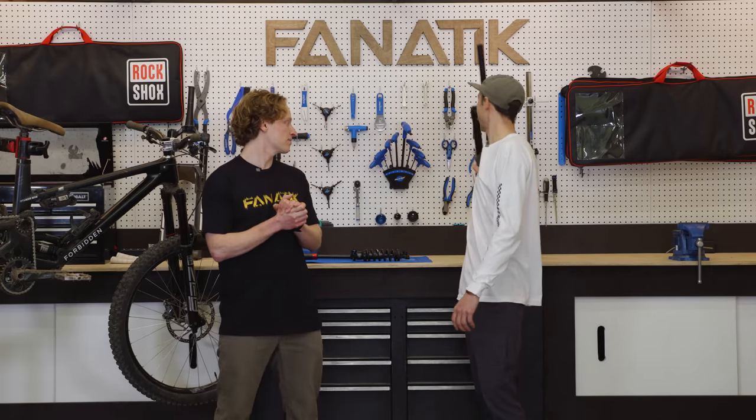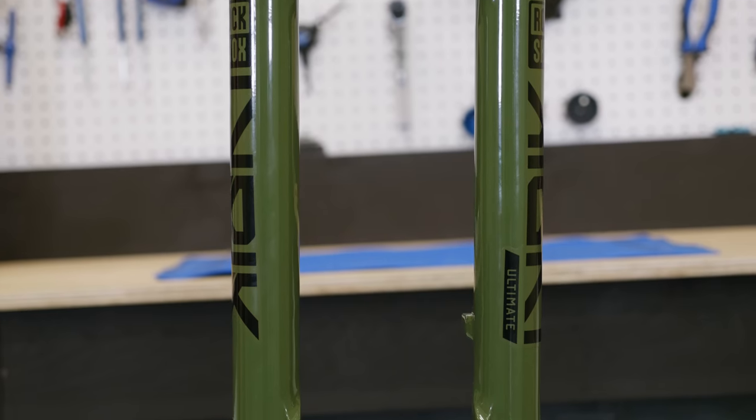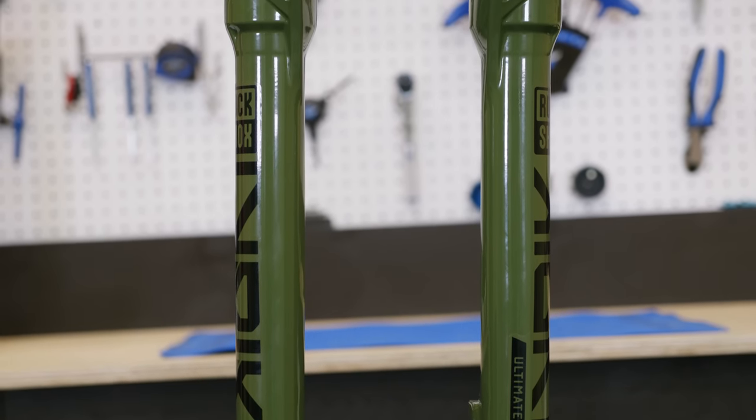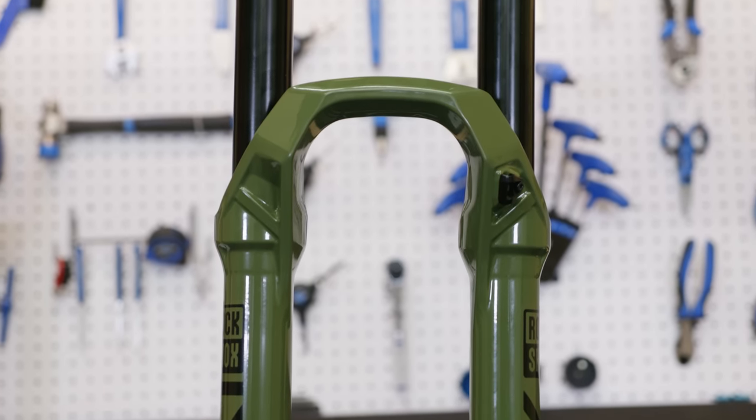First, we're looking at the whole new lineup of forks from RockShox. They have completely redesigned the Lyric, the Pike, and the Zeb, and there's a ton of new features in these forks.